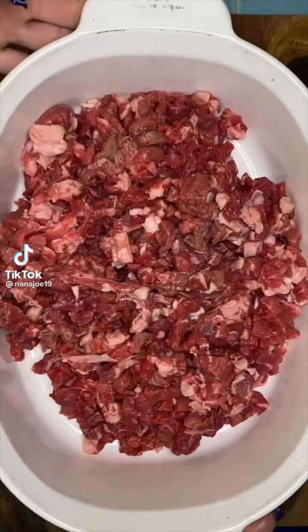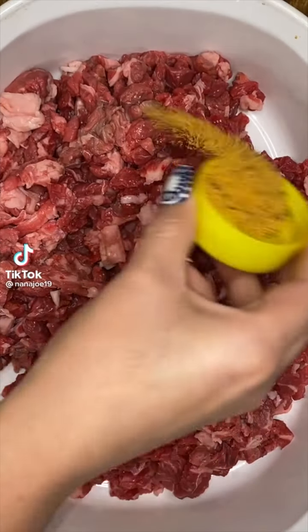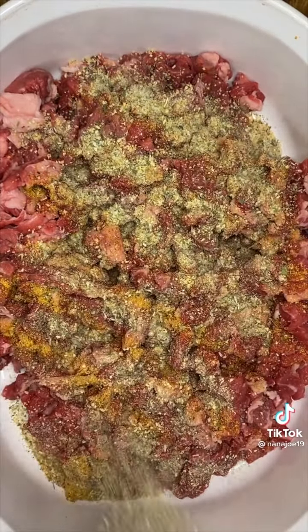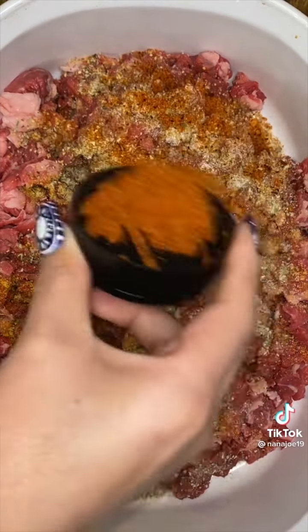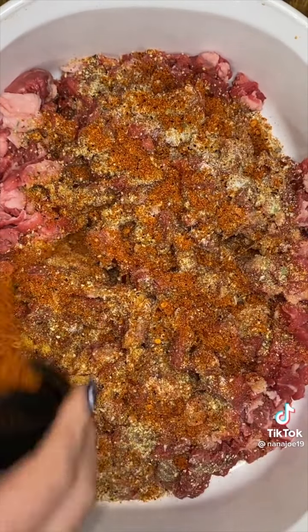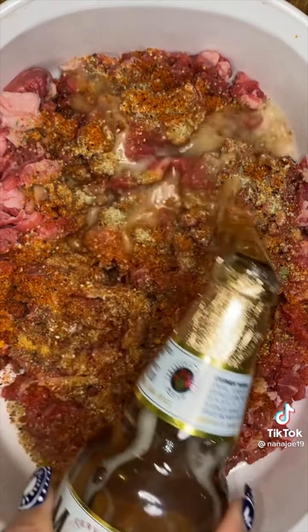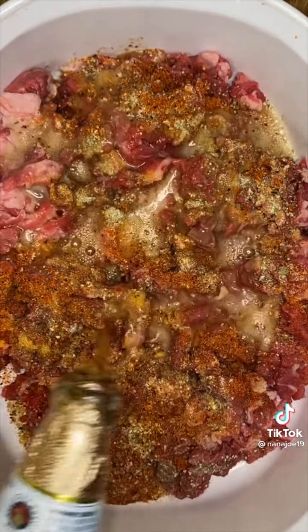Let me show you guys how I season my carne asada for when I'm making tacos. Always get a cut with a little bit of fat because fat is flavor. I think this is the esmillo. First thing I added was lemon pepper — Winco has a very tasty one for 88 cents. Then I add a little bit of sazon total which has onion, garlic, cilantro, cumin, and just a little bit of salt. The red one is a carne asada mix and it's a little spicy, from Dos Pendejos.